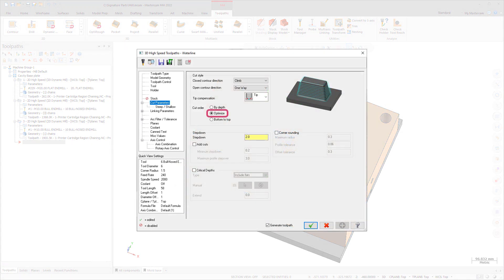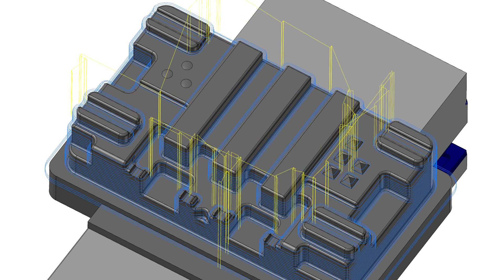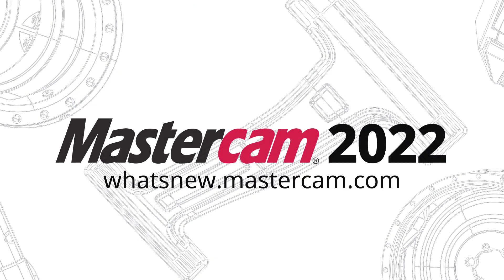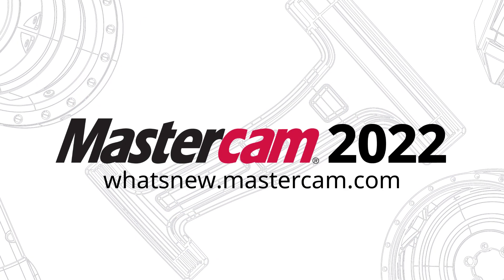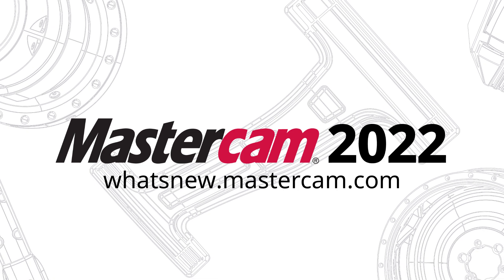When machining bosses and features that are close to each other, Mastercam now optimizes the cut order for waterline toolpaths. For more information on enhancements to Mastercam, be sure to visit whatsnew.mastercam.com.